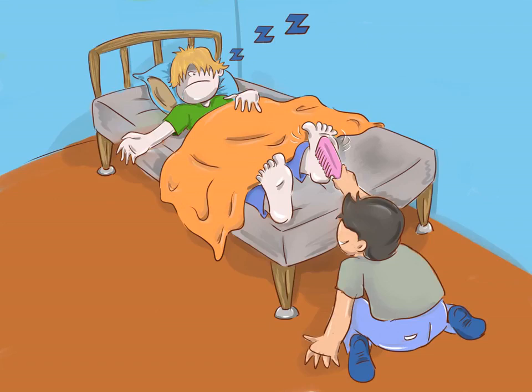Do the sleeping tickle prank. If you really have no mercy and are at a sleepover or the person is taking a nap, wait until the person has drifted off to start lightly tickling their feet with your fingers or a feather. Keep doing this until the person wakes up, still confused about what's going on, and let the laughter ensue. Warning: the person is likely to be pretty annoyed, so make sure you didn't wake them out of a deep sleep.